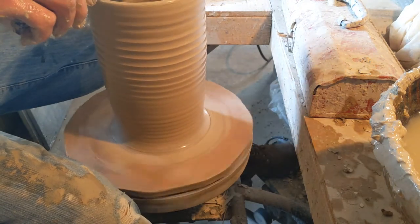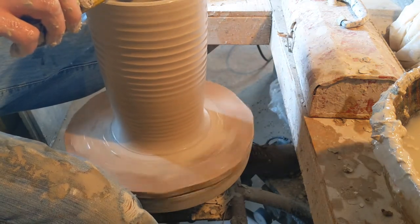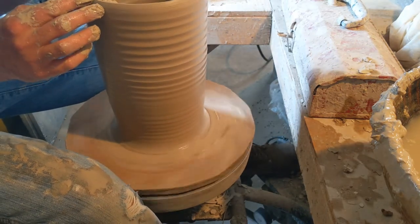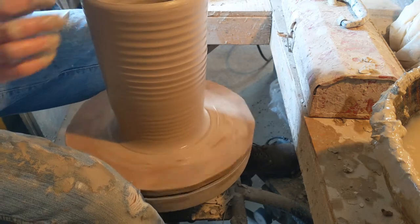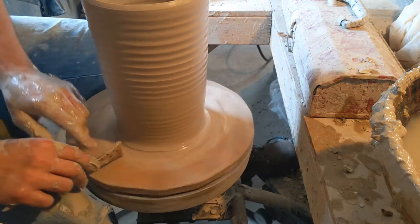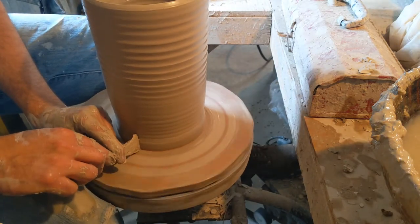Seven and one-eighth inches to the center — which is darn near perfect. Need just a tiny bit wider. Yeah, that's perfect. Now I'm going to make this rim a little bit like that. It's important now to take off this excess clay down at the bottom, because you're going to be re-throwing this — you want to make sure that you have a round place to start from.